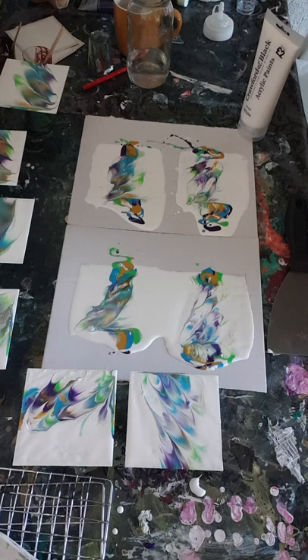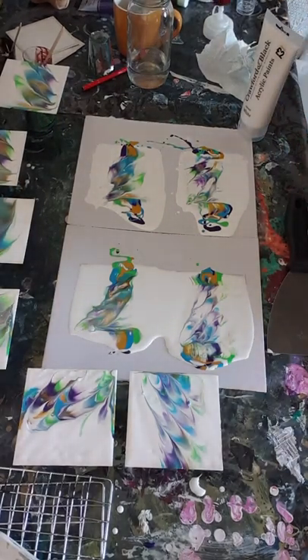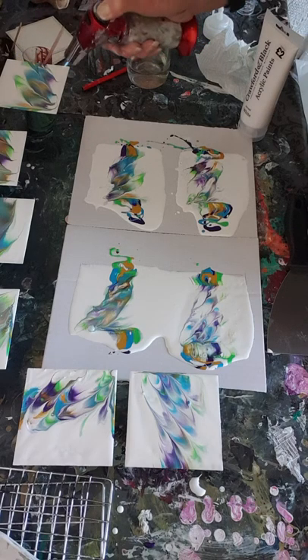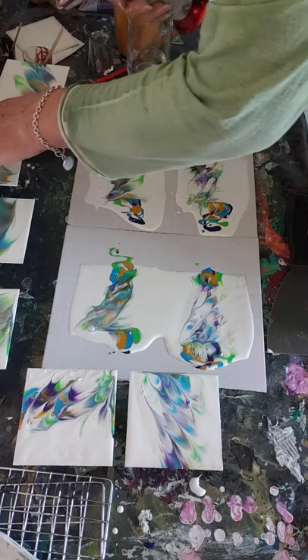I do actually need to use the air gun on them to get rid of the air bubbles. This might actually bring a few more cells out by the looks of it. I don't know what that bit is there.